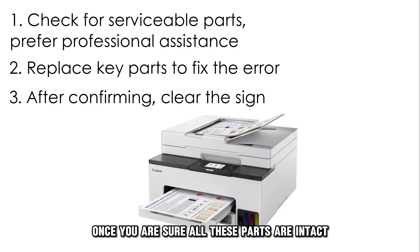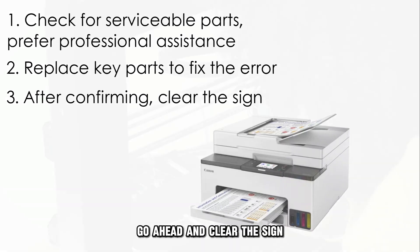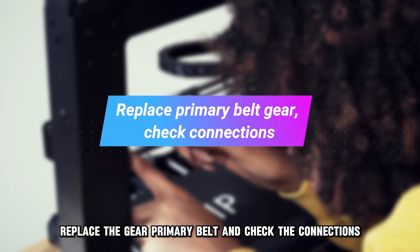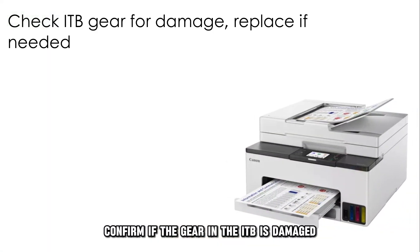Once you're sure all these parts are intact or properly replaced, go ahead and clear the sign. Replace the gear, primary belt, and check the connections. Confirm if the gear in the ITB is damaged.